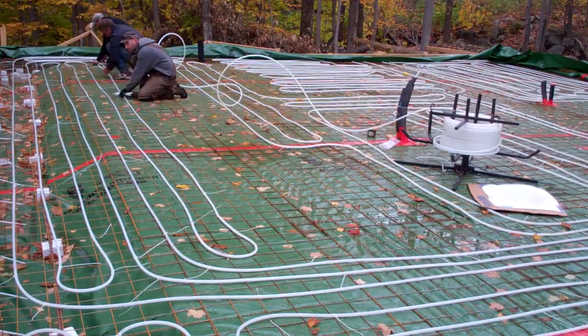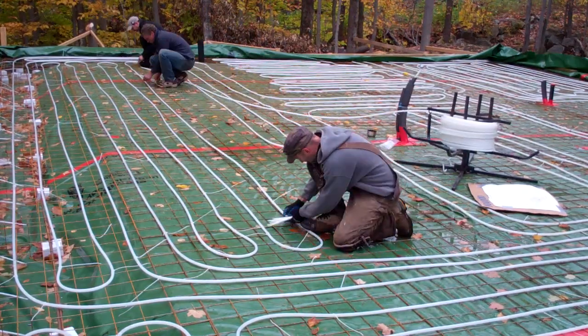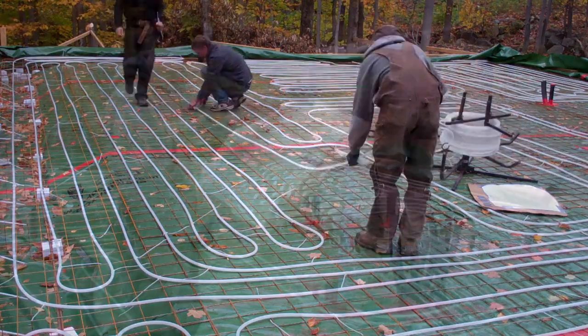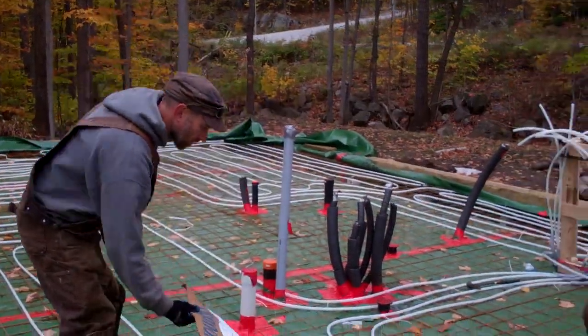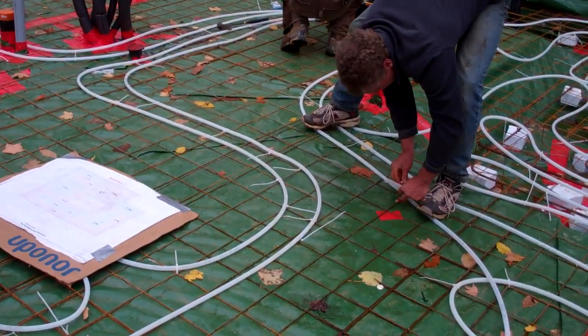If you've ever installed radiant tubes, you know this isn't rocket science — you're just attaching tubes to mesh with plastic straps. Really the only tricky part is figuring out the lengths and the zones, so having this plan meant we were able to finish this floor in about half the time it would have taken had we been trying to figure it out on the fly.